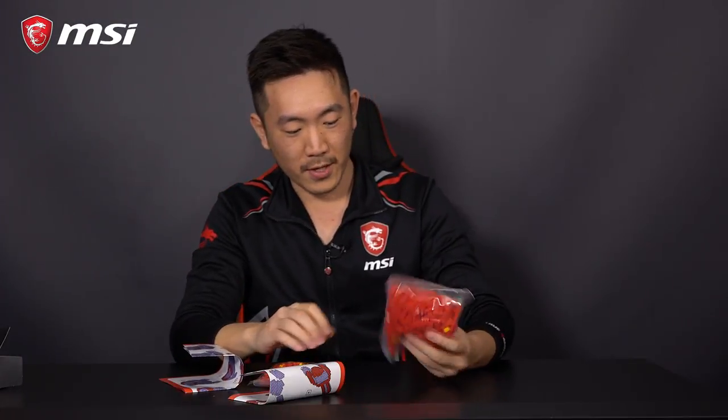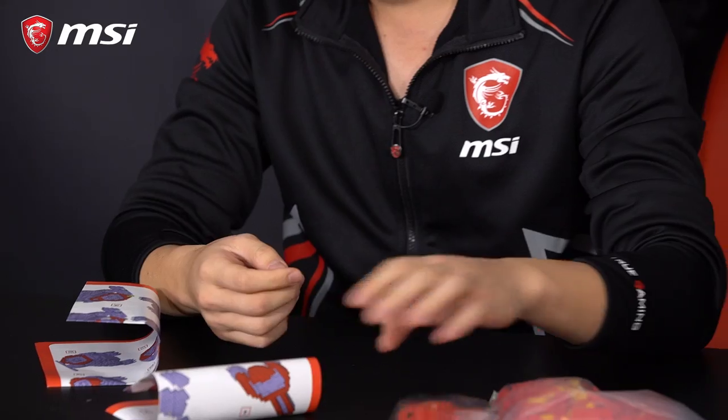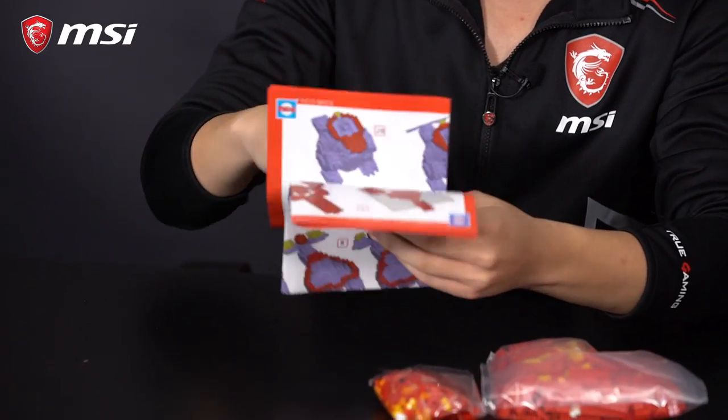All right guys, another unboxing video for you — this time we got the LEGO packets. You've seen the first one; this one's a more advanced version. Let's take a look at what's inside, open this baby up. We got bigger packets and a smaller one, and then two instruction manuals that I don't really care about. You know what, I can assemble this right now without the instruction manuals. So let's take a look.